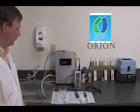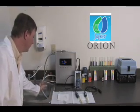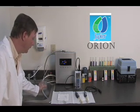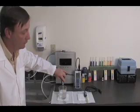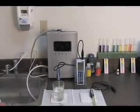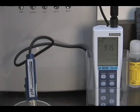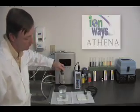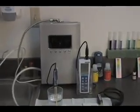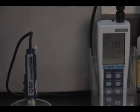Now we will test the Jupiter Orion. First, we will test the pH level of the water sample from the Orion. The pH level for the water sample for the Orion reads 9.15. Now we will test the ORP level of the water sample from the Orion. The ORP level for the water sample for the Orion reads minus 141.